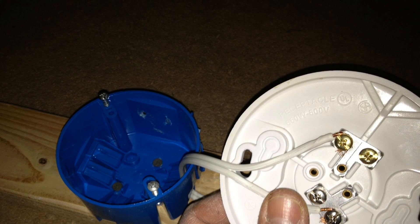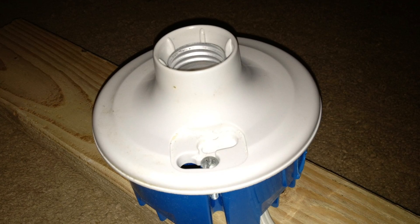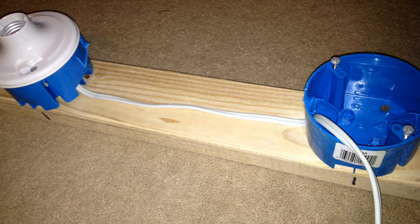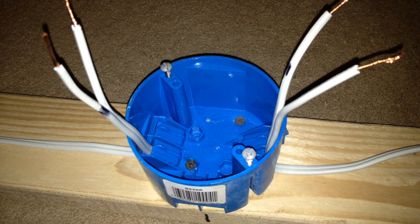I took my extension cord and cut it into lengths that would fit between the work boxes. As you can see, I've marked a black dot on the neutral side of the extension cord. You want to make sure that you have the neutral side on the outside screw-in portion of the light socket instead of the button — you don't want the outside socket to be hot.